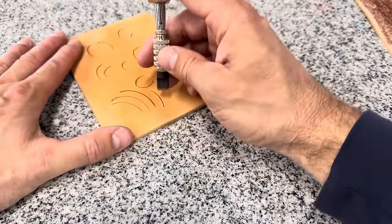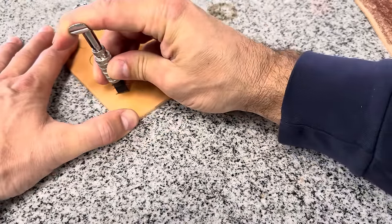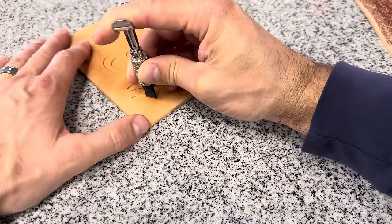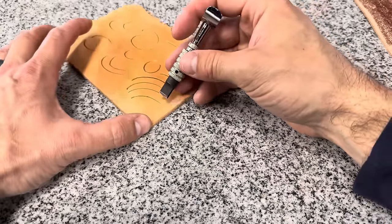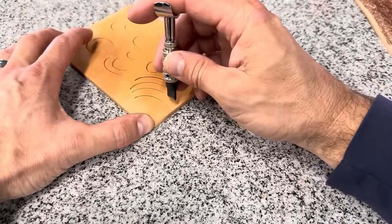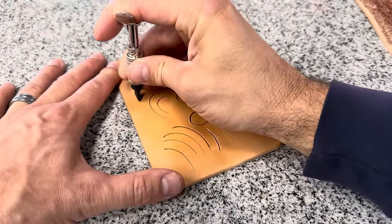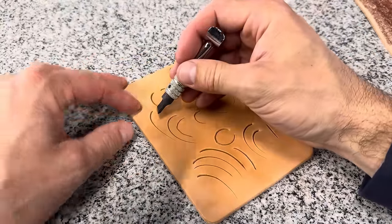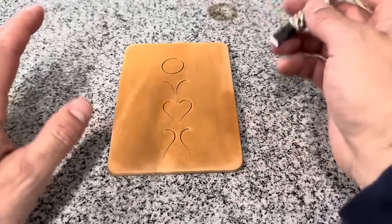Watch to keep that blade angle steady throughout the cut. To fade off, simply lighten the pressure from your top finger as you pull the cut, letting it gradually go from the depth you started at all the way to nothing. The cut should start deep and fade out completely.